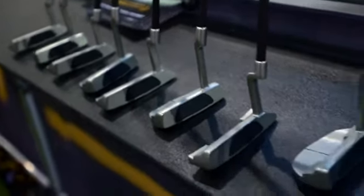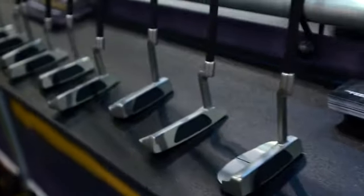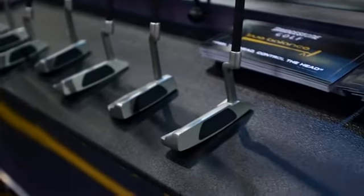We always thought that was a silly idea because putting is ultimately about feel. So with the True Balance Putter, we're putting feel back into the putter head. We've done that with this lightweight, 100% EVA grip. It's made from the same stuff as the soles of your tennis shoes, so it's lightweight but also very durable.